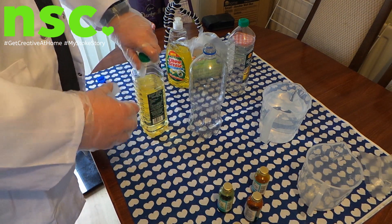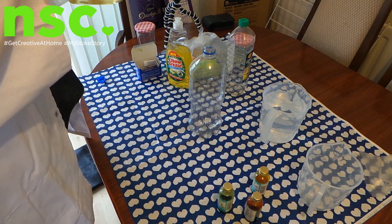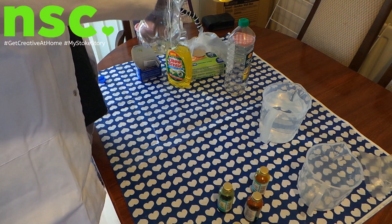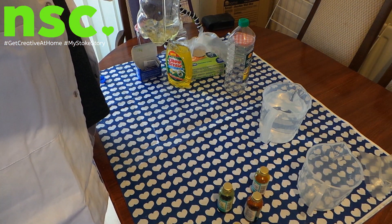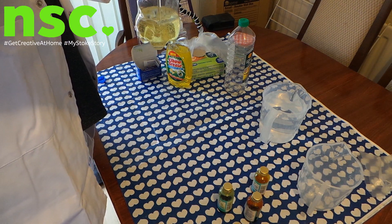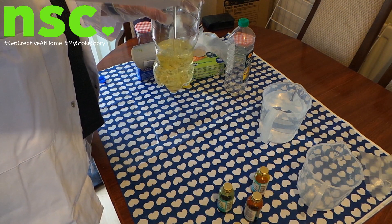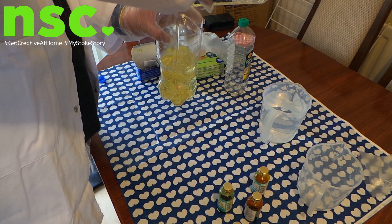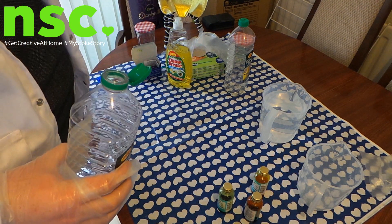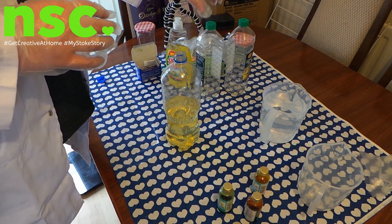So what we start off with first is the vegetable oil. What you need to do is fill up your bottle to about three quarters of the way with vegetable oil. That is a lot of vegetable oil, so let's do that now. Hopefully there'll be enough in here. Right, so that's just done about half of it, so we'll have to compensate with the water.